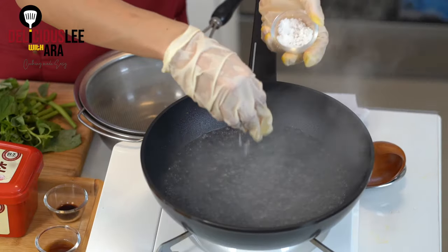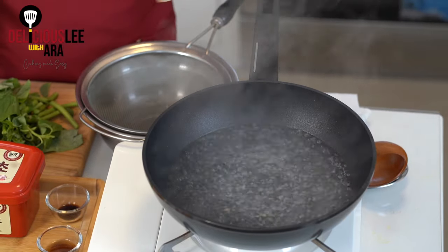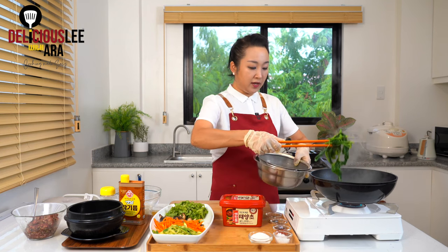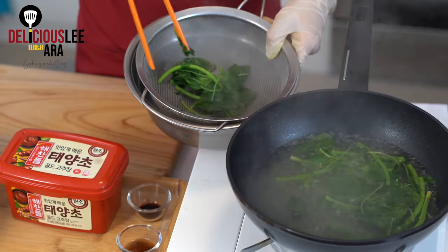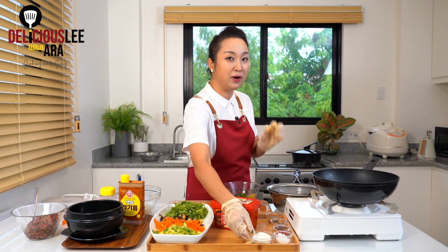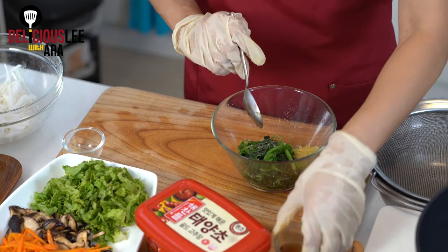Now for the spinach — we need to blanch it. Add a little bit of salt to the boiling water to bring out the color. If you don't have spinach, you can replace it with kangkong stems. Add the spinach — it's quick. Once the leaves are dark green, strain them immediately. For seasoning: add ½ teaspoon of minced garlic, salt to taste, a slight touch of sugar — 2 to 3 pinches — ½ teaspoon of fish sauce, and a drizzle of sesame oil.